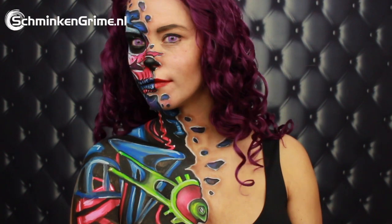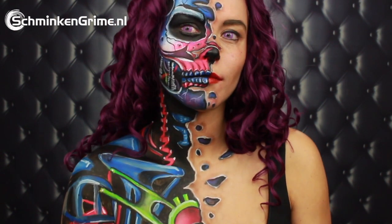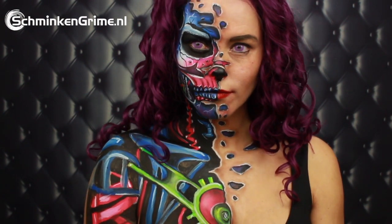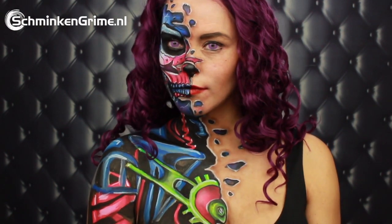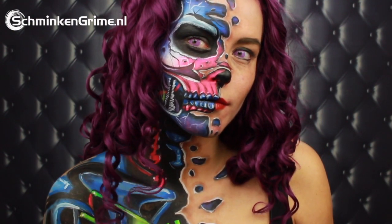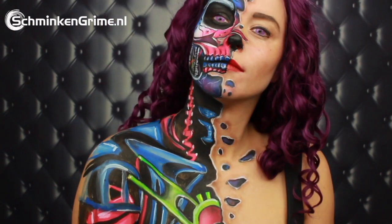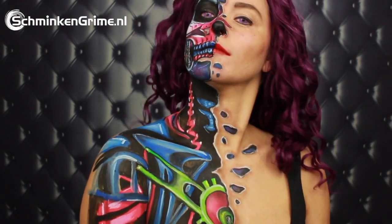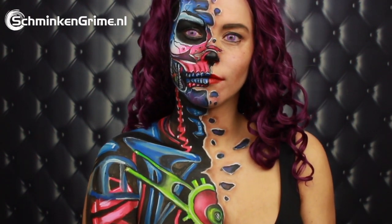For today we have a new video with Angelina, and she is creating this cyborg makeup tutorial for us. This is quite an elaborate tutorial, so it takes a few minutes for Angelina to put the makeup on her skin. But if you are interested in how you can create a makeup just like this one, please keep watching because we will show you step by step in this video.